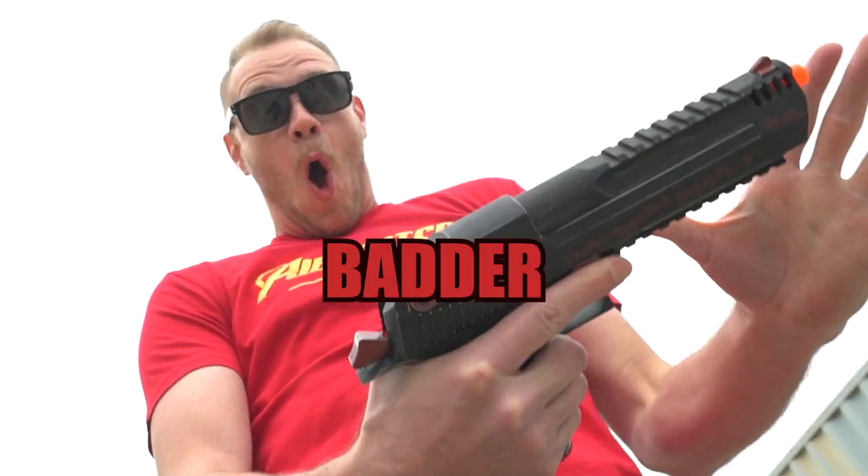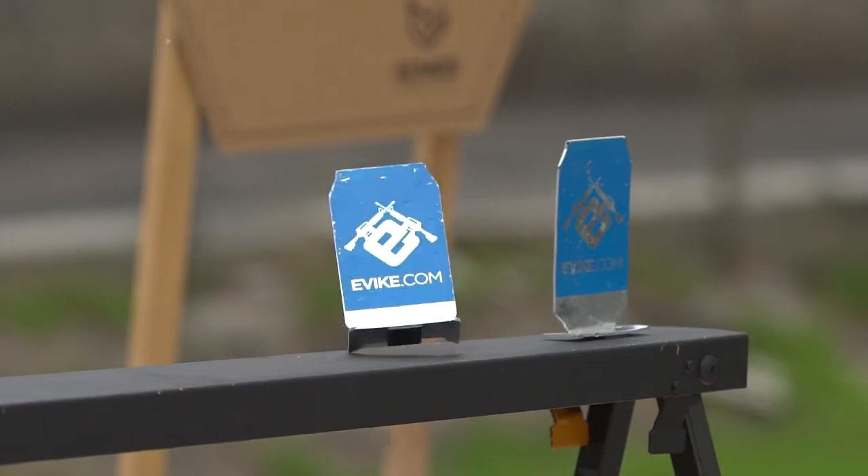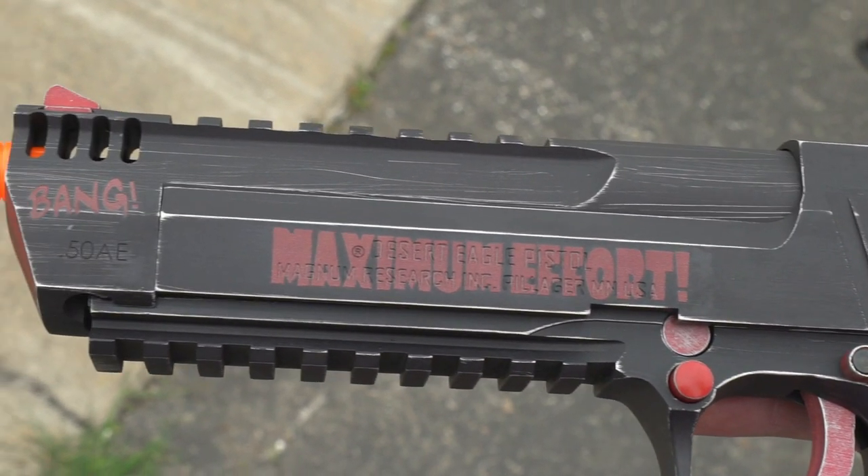It's bigger — not actually bigger — better — okay it might be better — and overall tactical lure. Tactical lure is not a real word. Grip this cannon with both hands and hang on tight as your game is maximized to the maximum. To the max!